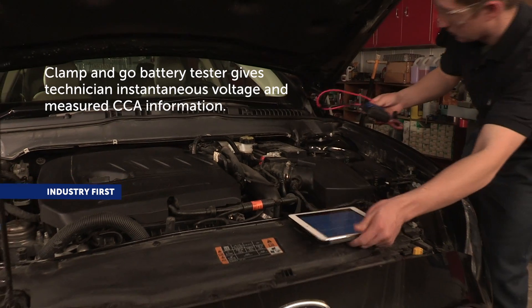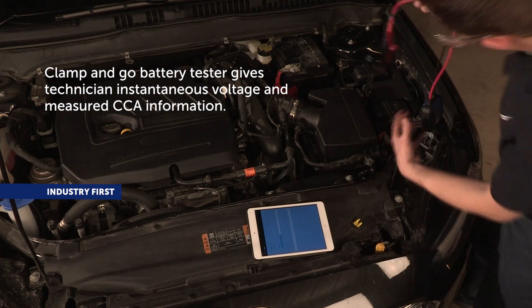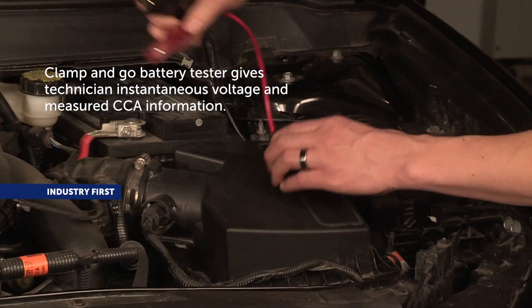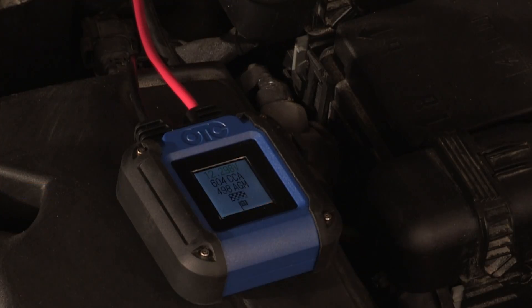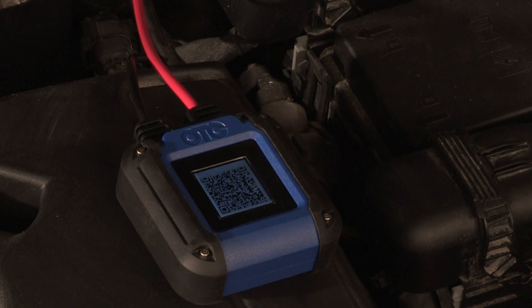The OTC-3200 Smart Battery Tester is the industry's first clamp-and-go battery tester. This gives a technician instantaneous voltage and measured CCA information. As soon as connected to the battery, the unit powers up, tests the battery and displays the information.